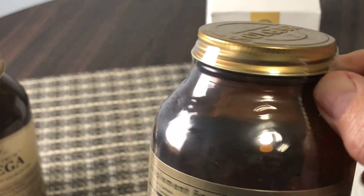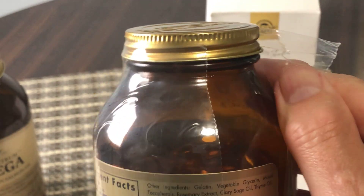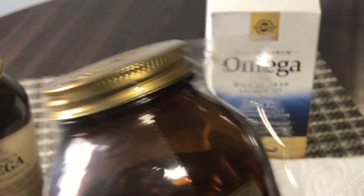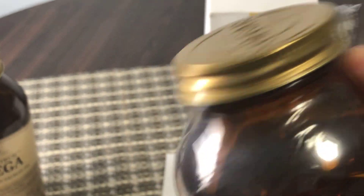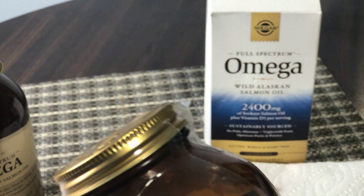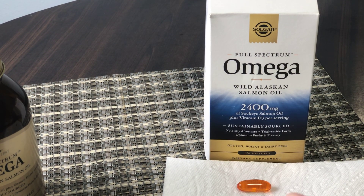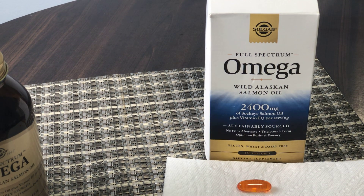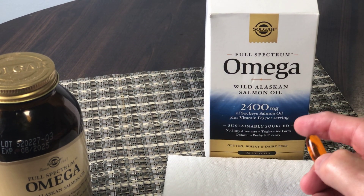You know your supplements haven't been tampered with. I really like this — you just know it's a quality product. They've gone to the extra effort of really securing it and making sure it's safe. As far as the size of the supplements go, each of them...